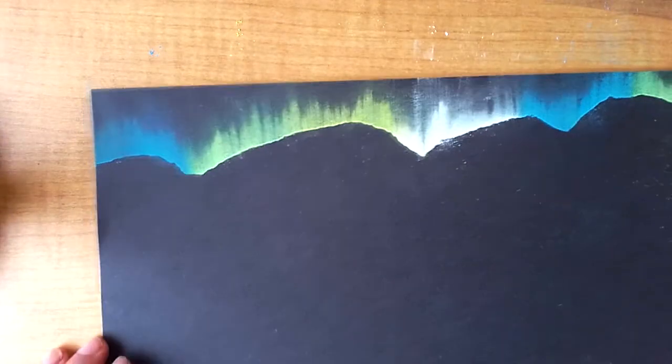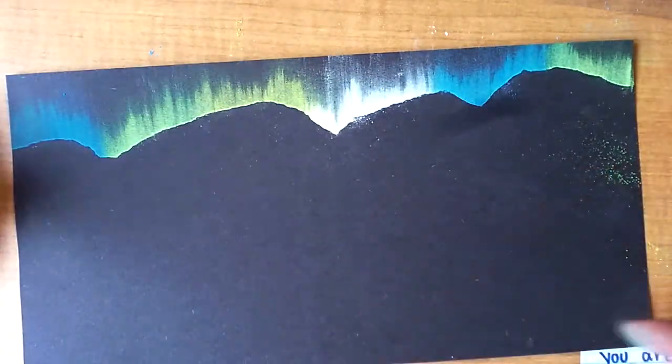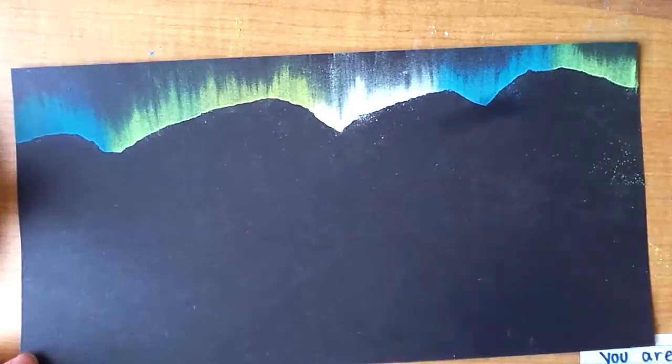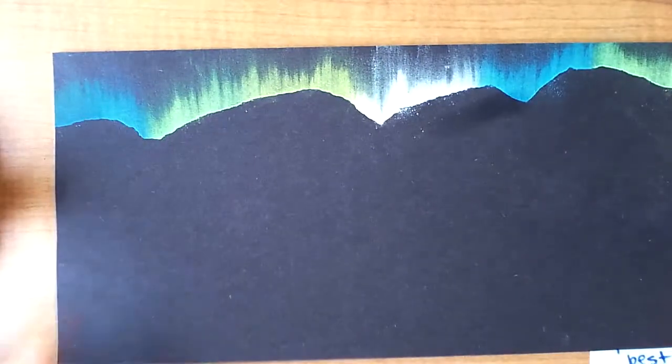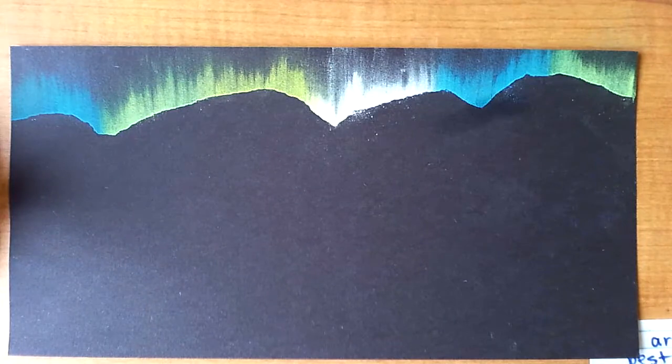Once you have gone all the way down your scrap paper, making sure to push nice and hard to blend those colors up, it's time to reveal. Isn't that just amazing looking? If you have any dust left on there, don't wipe it away — pick your paper up, shake it off, and then go ahead and put it back down. And we have this nice, beautiful, crisp, clean line that's left on there.